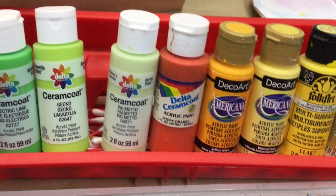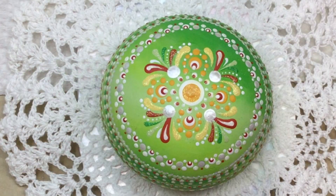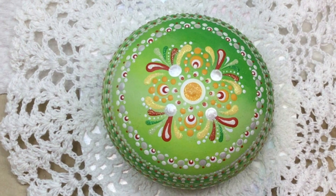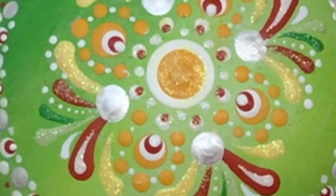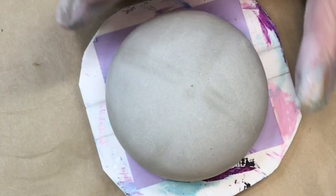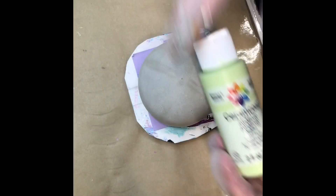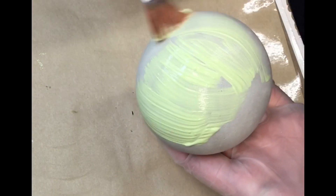We're going to be doing this three-inch stone that was made with Rapidset Cement All and a mold from the Happy Dotting Company. I have a video below on how I make my stones so you can take a look at that. It's a three-inch stone and I'm base coating it with Palmetto, and we're going to layer two other colors on top using sponges.